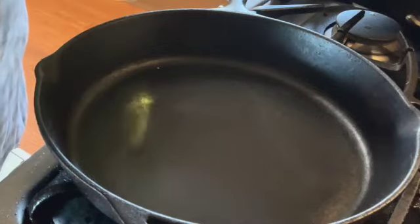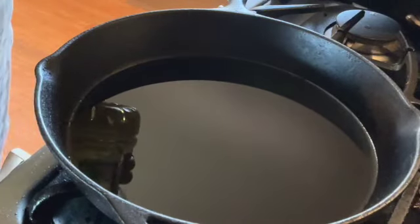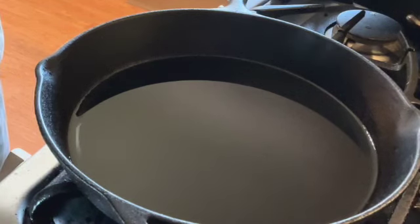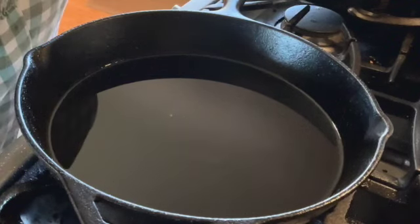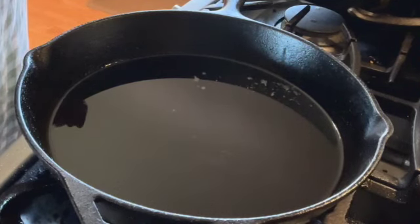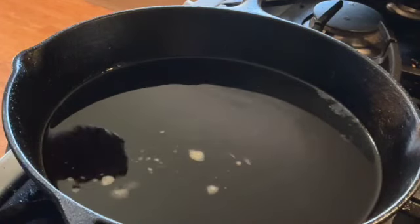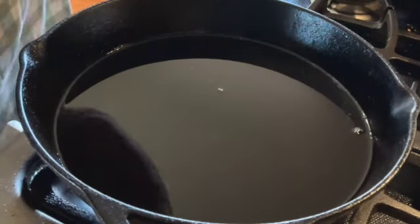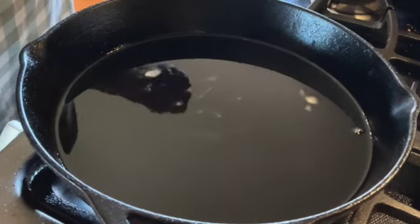Today I'll be using vegetable oil — choose whatever works for you. I just want maybe a quarter inch or so of oil. We're going to let this heat up and then fry up those puppies. To check and see if your oil is ready, I'm going to sprinkle just a little flour. That didn't really sizzle, so it's not quite ready yet. Almost — not quite there. It's starting to sizzle — now I can smell it, so let's go ahead and do this. Looks pretty sizzly to me.